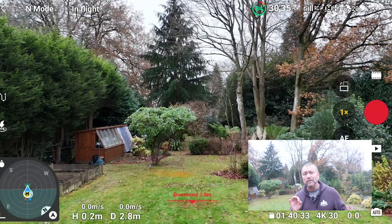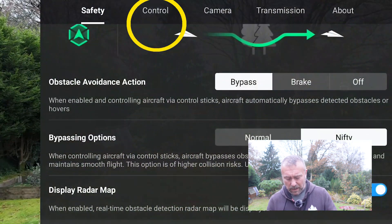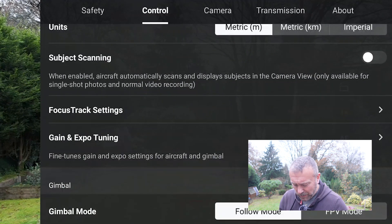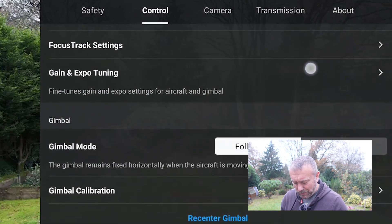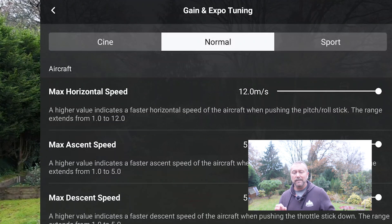Next up I want to go into the advanced gimbal and expo settings. Again, three dots top right, go over to the next tab called Control, and scroll down — you'll see gain and expo tuning. This is such a powerful screen and it affects so many aspects of how you fly, so it is crucial that you get these right.